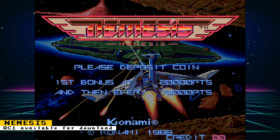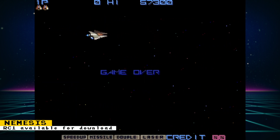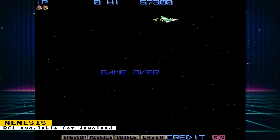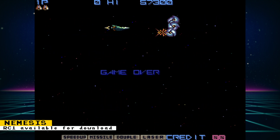Lemon Sun has posted that Release Candidate 1 of the Nemesis Arcade core is now available. Updates include corrected audio and the latest MiSTer framework was implemented. Since it's not a stable release, you will have to enable unofficial cores in Update All to obtain this core.